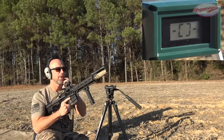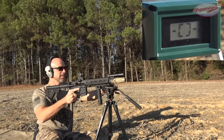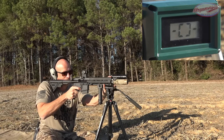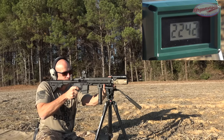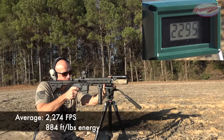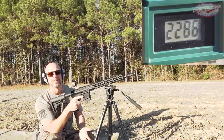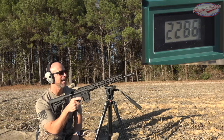First up is the 10.4 inch barrel - the Brownells HK 416 barrel - with the chronograph downrange about 10 feet. Close to 2,300 feet per second. Then we've got the 16 inch mid-length Stag barrel for comparison.